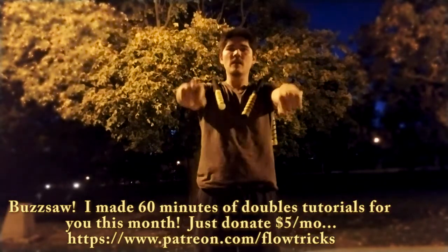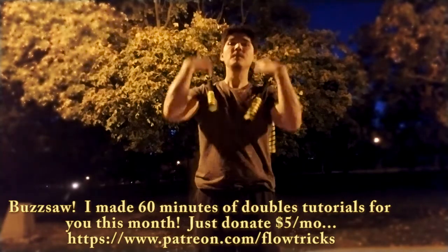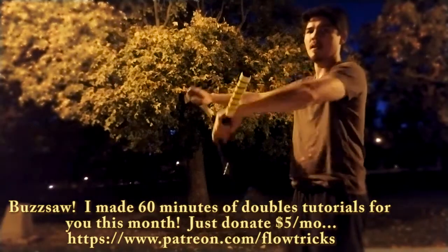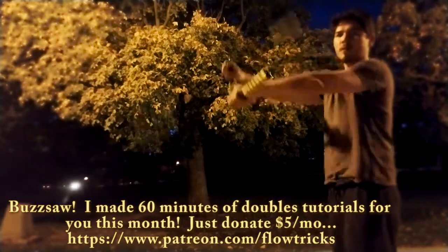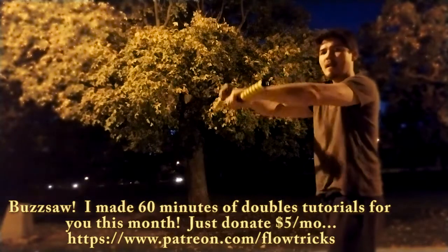Creating the buzzsaw is as simple as instead of having them both move at the same time, one is up and one is down — they go in opposite directions. So as one goes up, one goes down. Get one started first up high, get the other started low, see if you can get them going at the same time in the same direction, and then start moving them back and forth. You'll notice they'll start moving in more of a buzzsaw fashion.